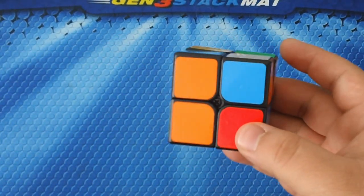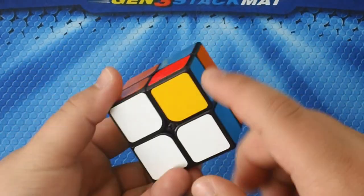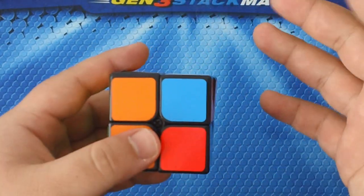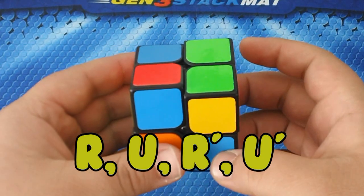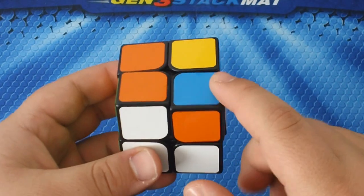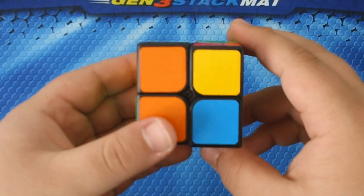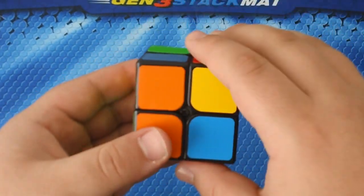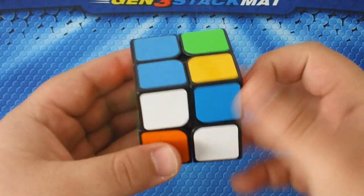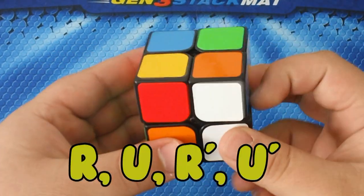We have our last piece — the last white piece to go on the bottom. Put it on the right side and perform the same algorithm: R U R prime U prime. It did not solve it — the white side still needs to come down. So keep that piece on your right side and keep performing R U R prime U prime.